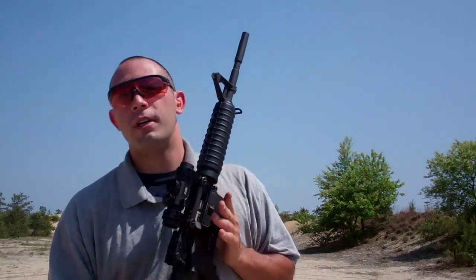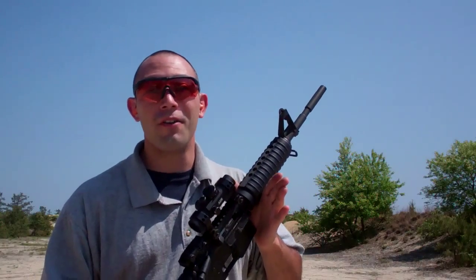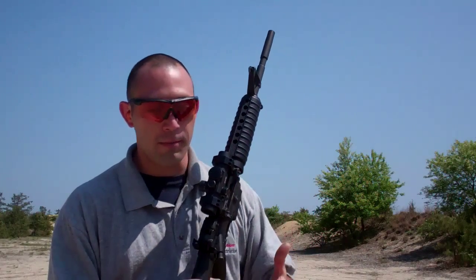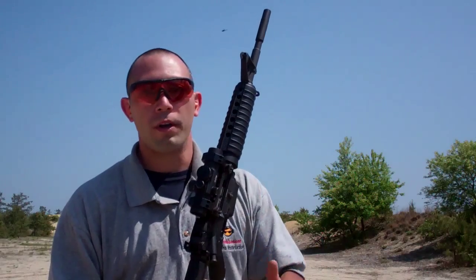Case in point, I have two kids that I'm working with right now. One of them is brand new to shooting. Both kids, of course, love Call of Duty and want to learn with the AR-15. The first kid who's brand new, I'm teaching him on a very basic level — he's learning everything with the holographic. The next student I've been working with for a while and he wants to get into high-power shooting.